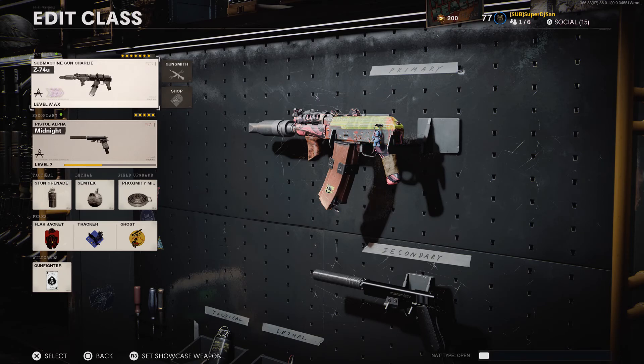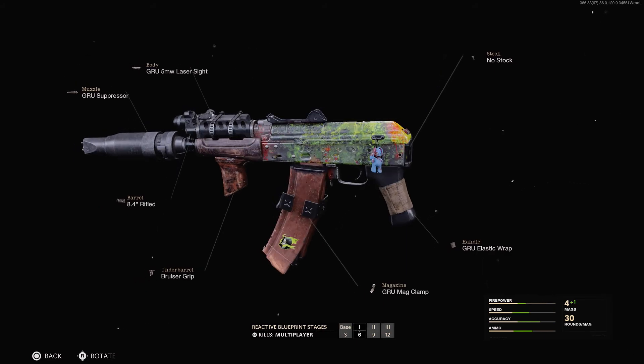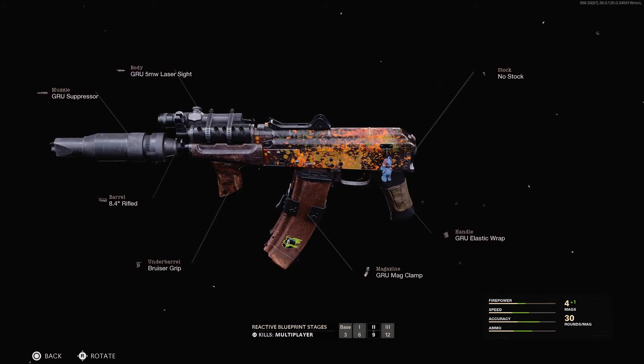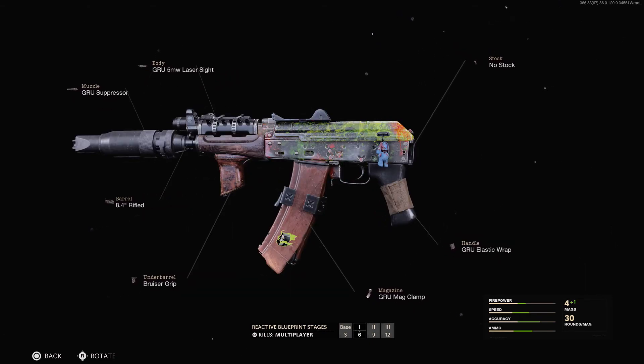So today we is going to be using the AK-74U. But we're going to be using the animated version — the reactive version, not animated. The React-Z-74U skin. It's pretty fire man, like once you get 12 kills it just looks so amazing, like look at that.